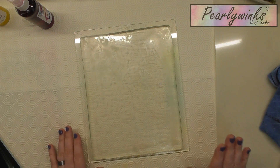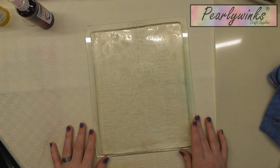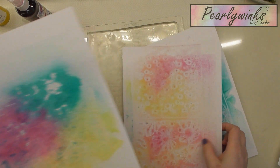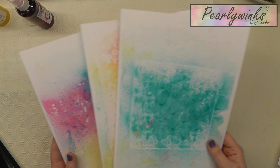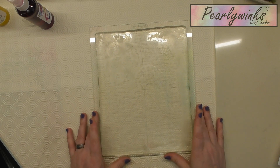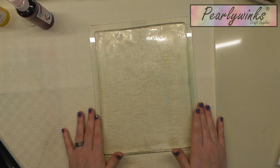Hi there, it's Ali here. Good afternoon — I'm just coming to you with a very quick video. I got my jelly plate out and I thought I would have a play with some stencils and the jelly plate, just to show you how you can create some fantastic backgrounds. I've had the jelly plate for a while and I think I've probably used it about five times, so I thought it's time to get it out and play with it.